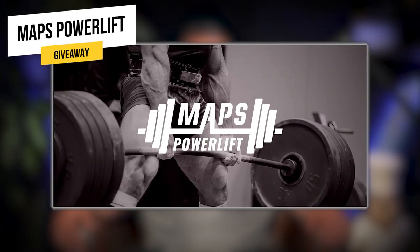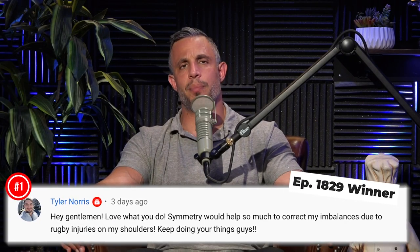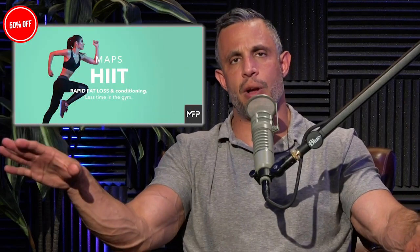Today's giveaway is Maps Powerlift — you can get that for free, but you have to win. Leave a comment below in the first 24 hours after we drop this episode, subscribe to this channel and turn on notifications. Do all those and if we like your comment, we'll notify you and you'll get free access to Maps Powerlift. We also have a YouTube channel called Mind Pump Clips for short clips. We're running a sale all month — the Shredded Summer Bundle is 50% off, including Maps Aesthetic, Maps Hit, Maps Prime, and the Intuitive Nutrition Guide. Maps Hit by itself is also 50% off. Find it all at mapsfitnessproducts.com using code JUNE50.